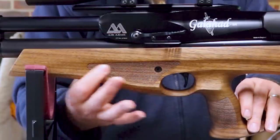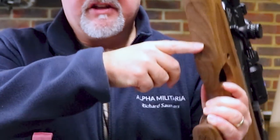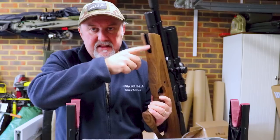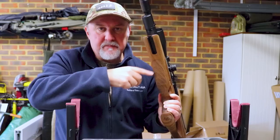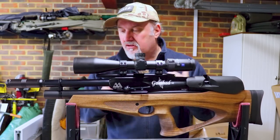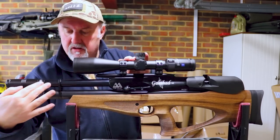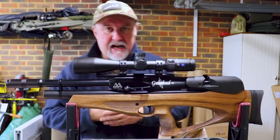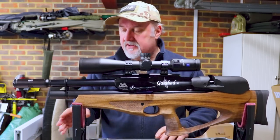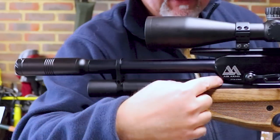Moving forward, you have checkering on either side of the fore end, and the fore end tapers up slightly as well. Underneath there is more checkering, and just up here there is a very short accessory rail for a bipod, sling swivel, or any other kind of accessory. Moving forward to that, you have the barrel, which is shrouded for this section. It's a Lothar barrel — a really nice barrel that makes this gun potentially very accurate — and it is threaded for a silencer as well.